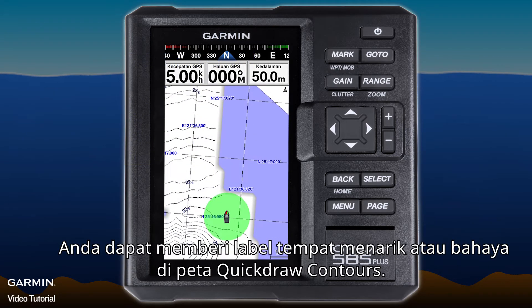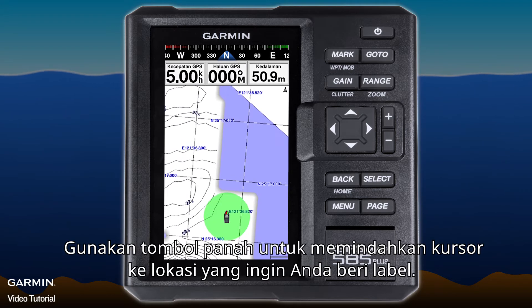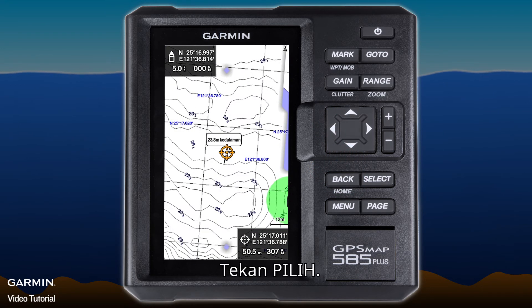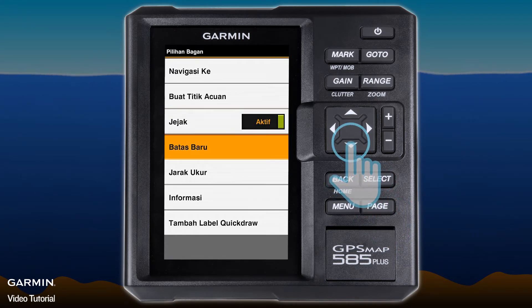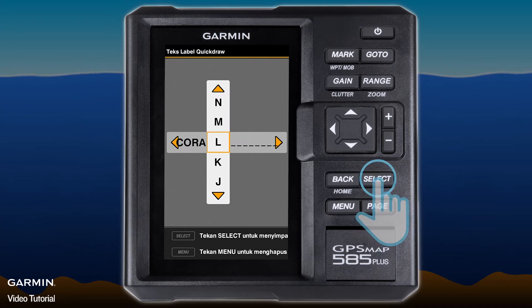You can label your points of interest or hazards on the Quickdraw Contours map. Use the arrow keys to move the cursor to the location you want to label, then select Add Quickdraw Label and name the label.